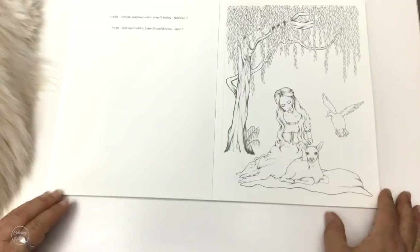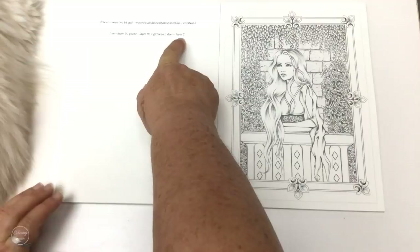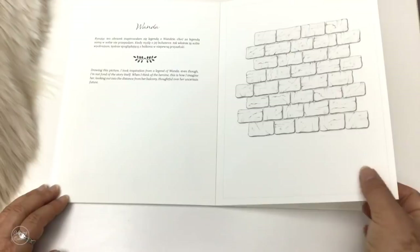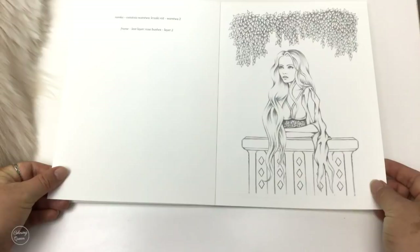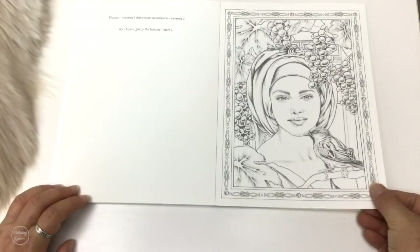And here's our little lady with the deer. Here are our layering instructions, and this is our last picture which is the ivy-covered wall. So we've got our bricks which are our background, then we've got our ivy or rose bushes which is the second layer, then our girl on the balcony which is the final layer number three.